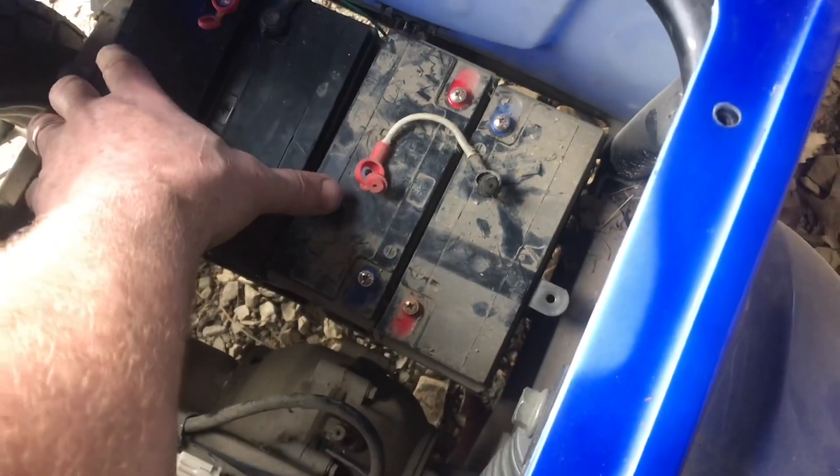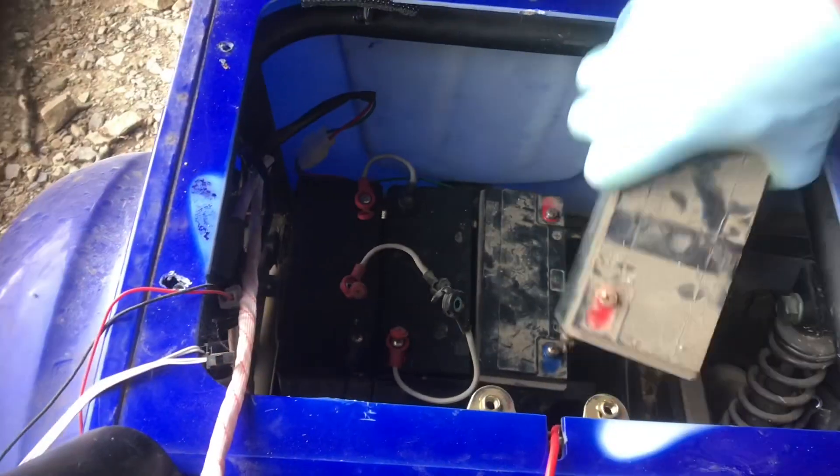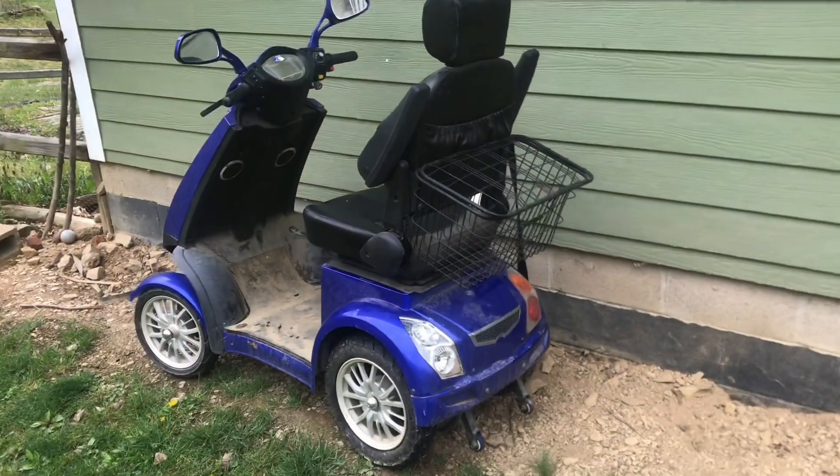These batteries are hydrated and we'll just keep going down the line. All the batteries are in and rehydrated. I've been running everything for a couple days and everything's looking good.